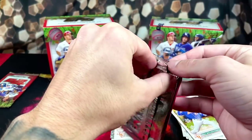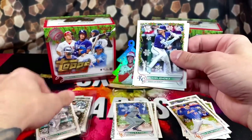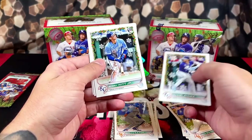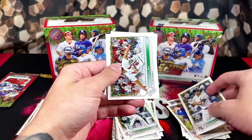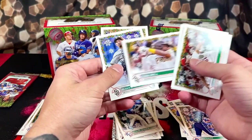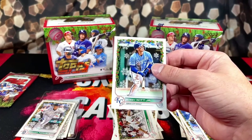We got four more packs to go in this box. We got KJ Melendez rookie, Alex Thomas. We got finally a Bobby Witt Jr., Stanton, Jake Walsh, TJ, Josh Bell, Blake Snell, and Felix Batista on the back. So we got a nice little Bobby Witt — it's been a pretty solid box for 25 bucks.